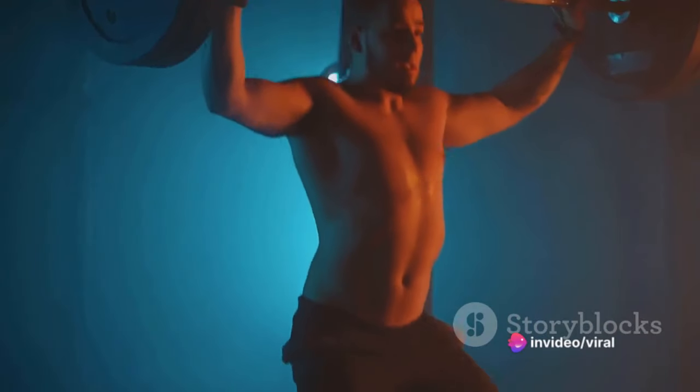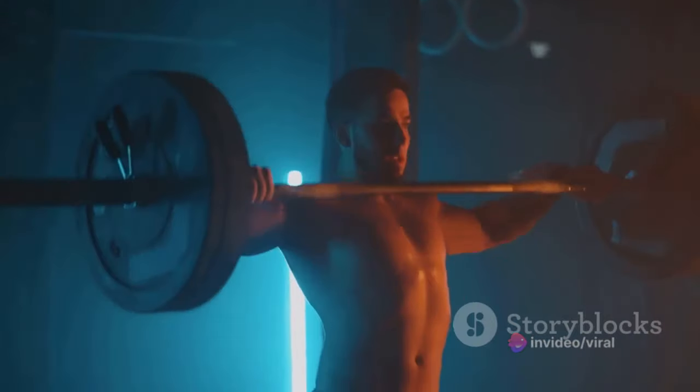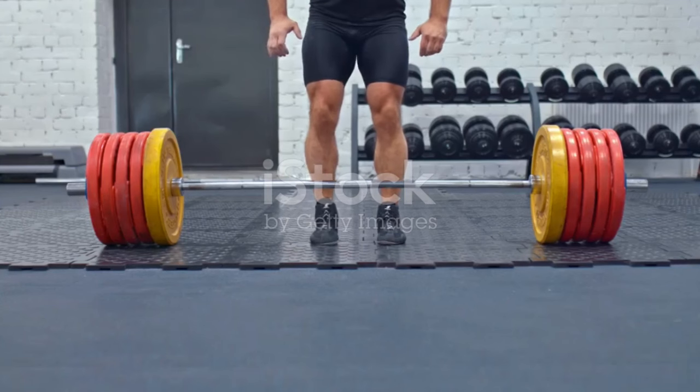First, focus on the form. A lot of people overlook this crucial element. Remember, powerlifting isn't just about brute force — it's also about technique.